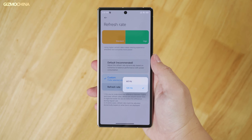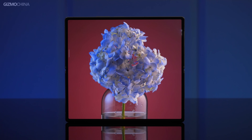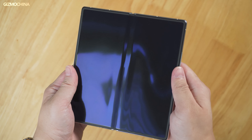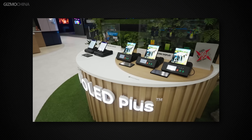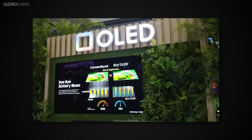Most importantly, the outer screen has a 120Hz refresh rate. The inner screen is also a top-tier screen using UTG glass, and the crease is at the same level as the Vivo X Fold. Notably, an Eco Square OLED panel is used this time, and the biggest benefit is that it's more power efficient.